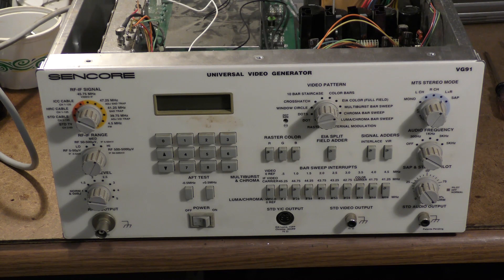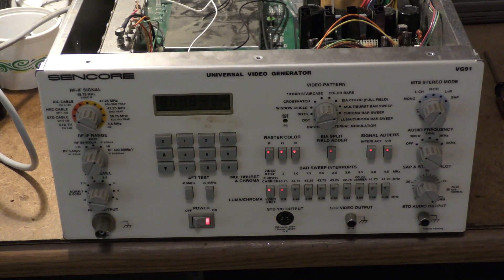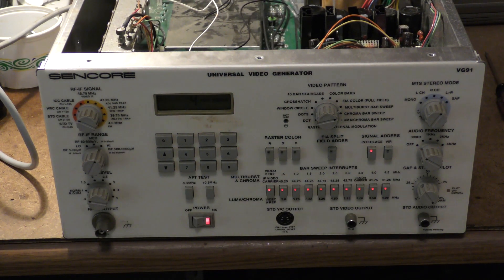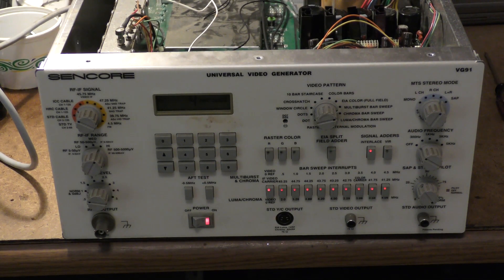Okay, it's all back together again, slightly modified to eliminate that damaged spot on the board. Let me turn off this light and power it on. And as you can see, it comes up and generates an NTSC signal with color bars and other accoutrements. So what I'm going to do now is go ahead and put the covers back on, move it to its new location, and give you a look at where it is once it's situated.